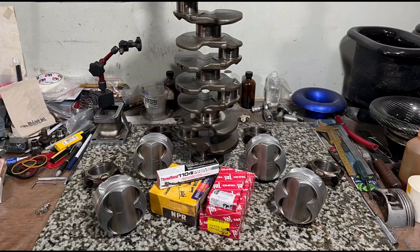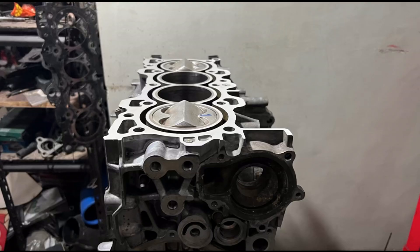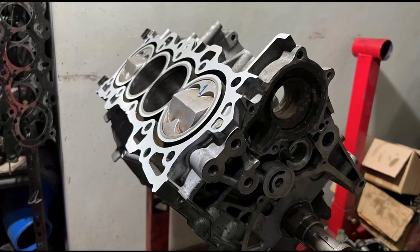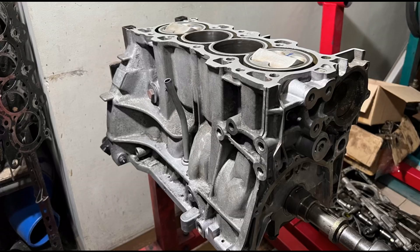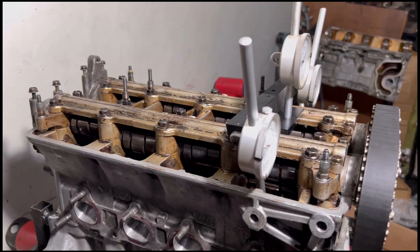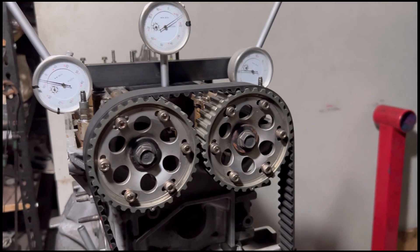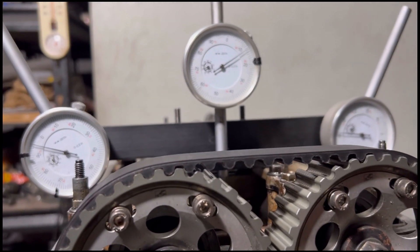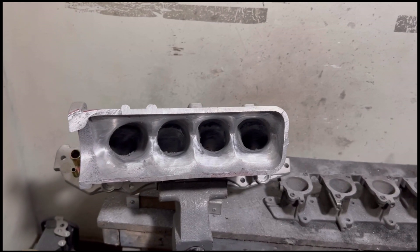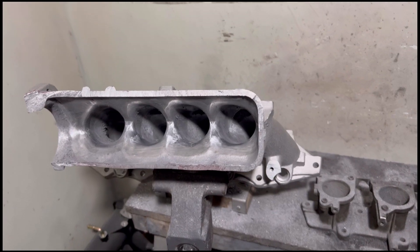As previously covered, we assembled the crank and pistons — basically the whole bottom end. Next, we prepared the head, and after cleaning it up we installed the head to cam degree the B18C1 GSR cams. We'll see if there are any surprises there. We'll also show a sneak peek of what we're doing to improve the current state of the B20 VTEC build.